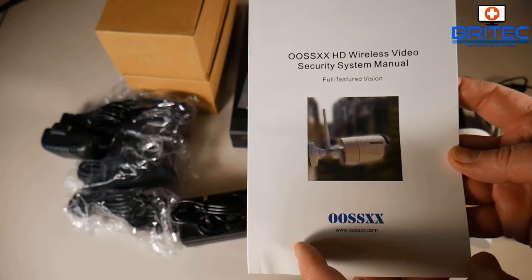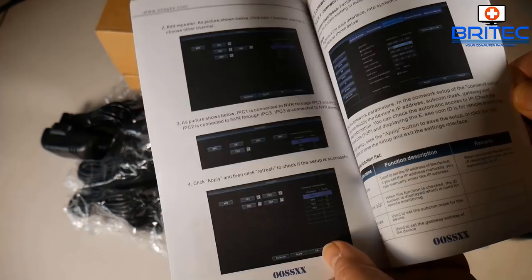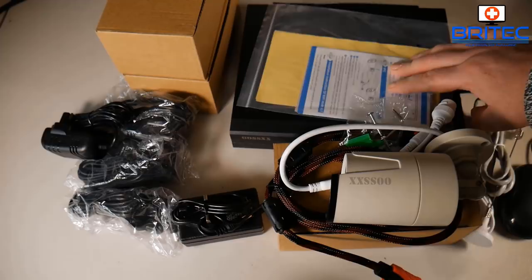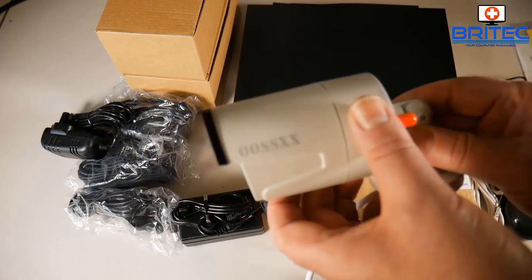The user manual will help you set up your system — it has color pictures and English text which makes it easy to understand. Also included are window stickers and pamphlets to let people know you're running a home security system recording 24/7.